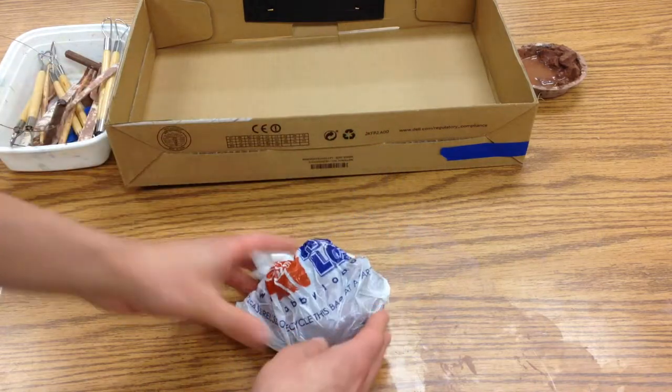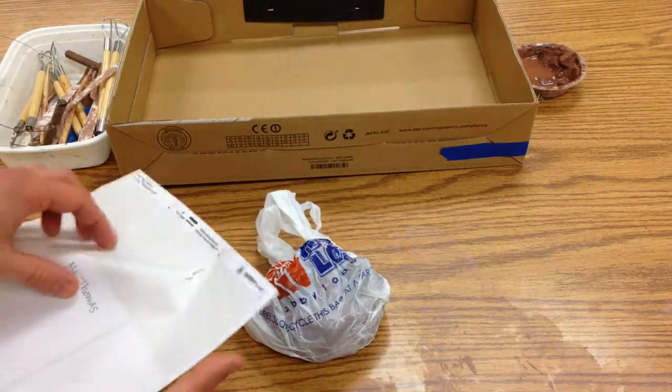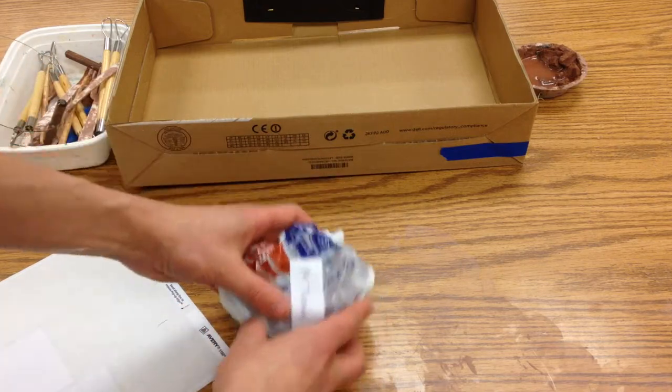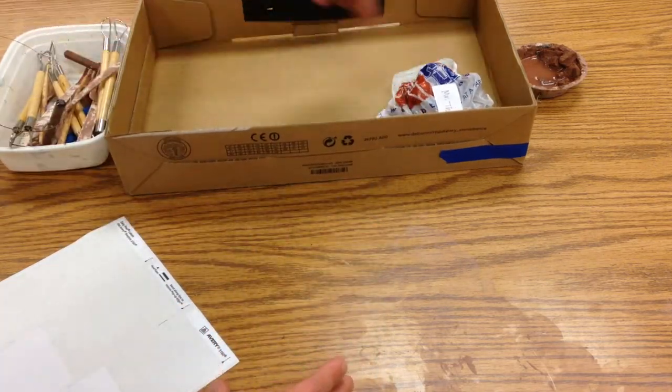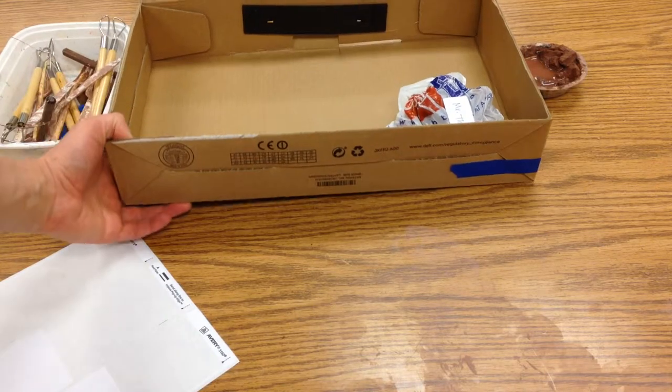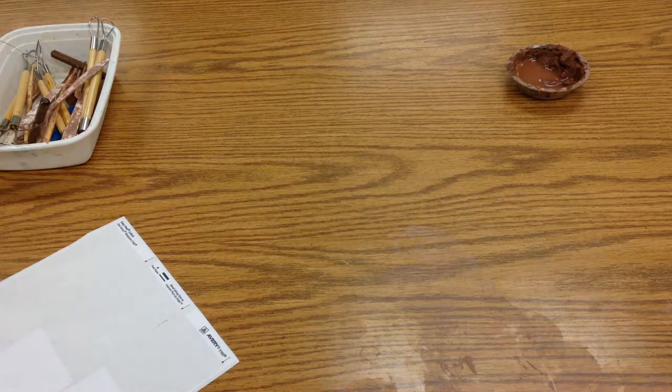We'll have little stickers with your name printed on them and you just put that on here, then put it in your box. There should be four other projects in there, and then one person from each table is going to pick up the box with two hands and take it and put it onto the shelf.